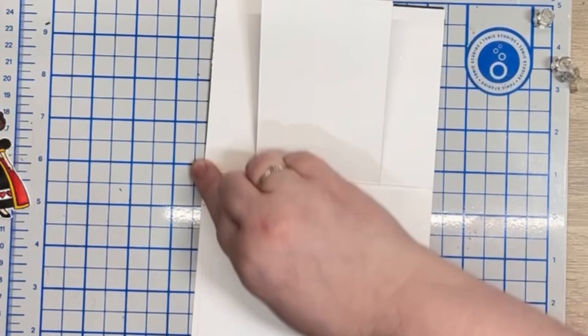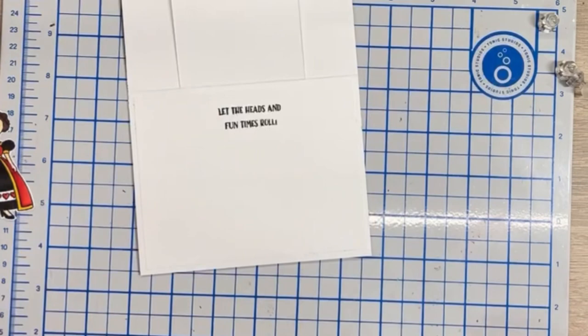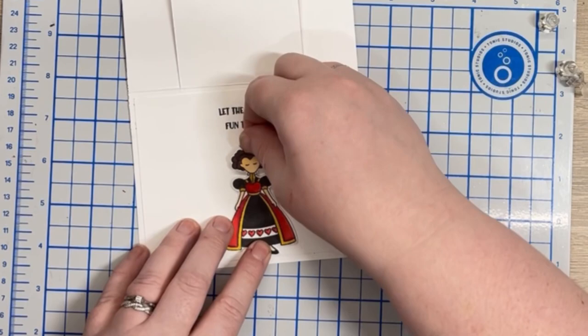I stuck it upside down! I've given up numbering the bloopers at this point. I take another panel, put this right, and finally attach the queen to the inside of the card using liquid glue.